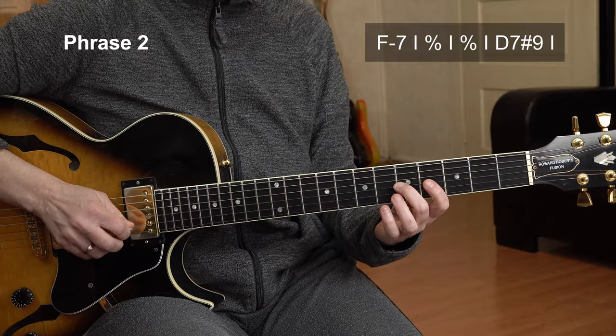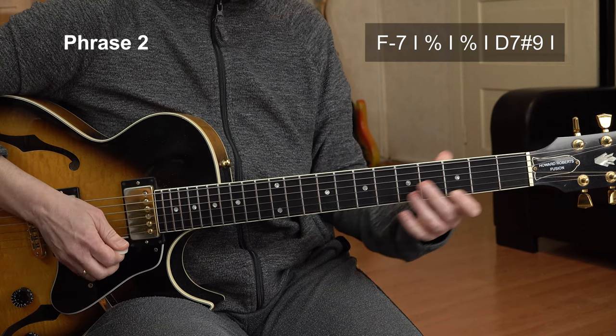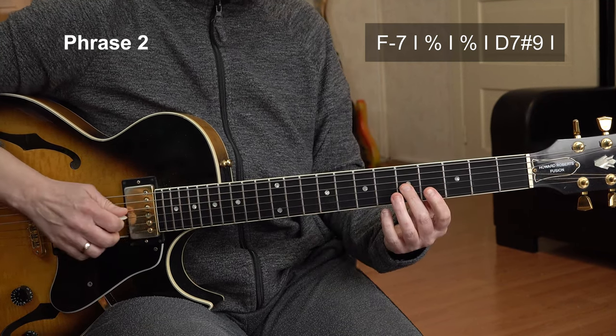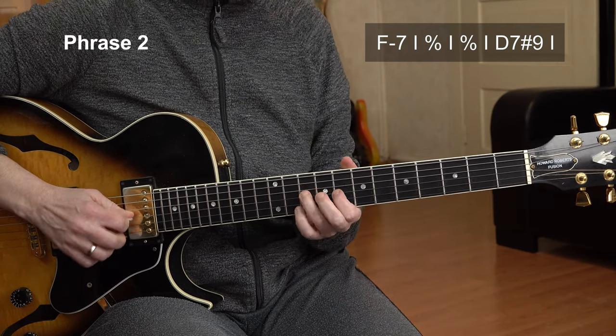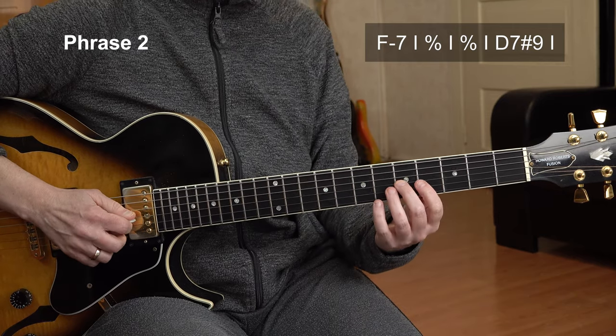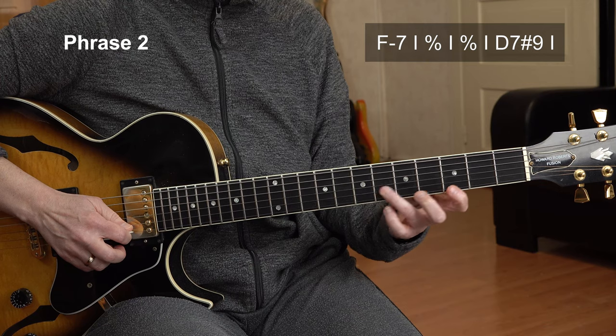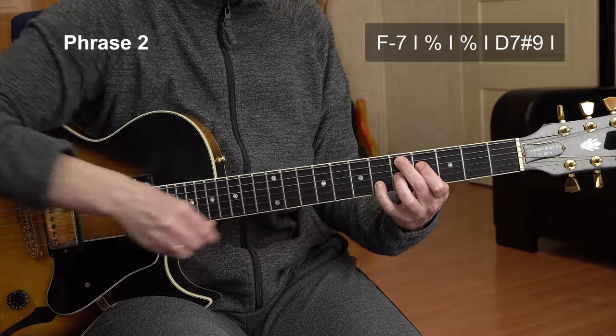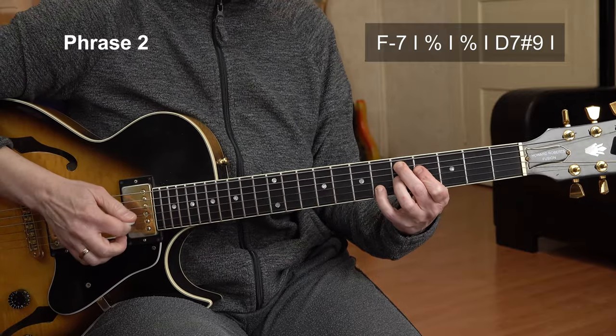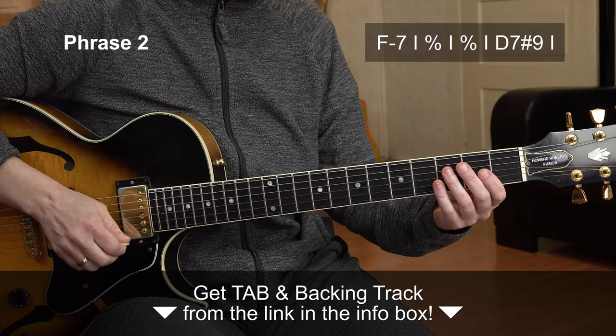F minor 7 again. Now I play the first line, and F minor 7 again. The last phrase is the second line, actually, which was up here — but I transpose it down here. Because now my pinky is here, and I can shape the now upcoming D7 sharp 9 chord around it. That's the D7 sharp 9 chord. And here is the entire phrase number 2 at slow tempo.